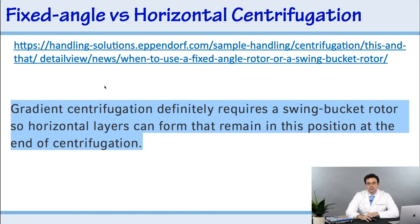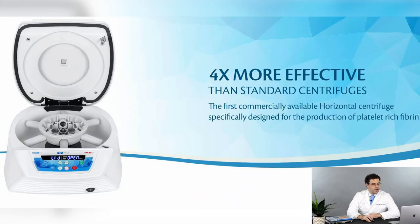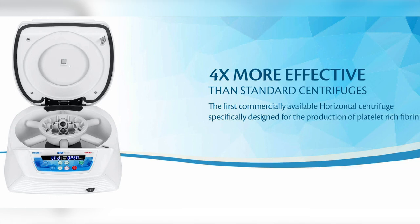Eppendorf, the most well-known centrifugation company in the world, states literally word for word: 'Gradient centrifugation definitely requires a swing-out rotor so horizontal layers can form that remain in this position at the end of centrifugation.' It's very obvious to those who work in science — you need to go horizontal to separate layers. For whatever reason, in dentistry many people are using cheaper fixed angle centrifuges that are not as effective for separating layers for platelet-rich fibrin production. When you look at the data and the 1-to-1,000 ratio, it's clear that to capture leukocytes in the upper layers, a horizontal centrifuge is much better.